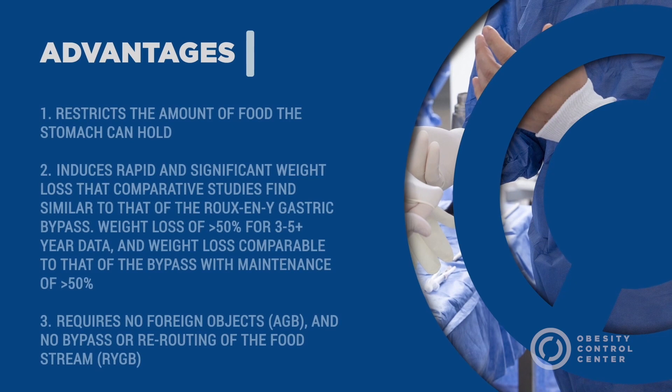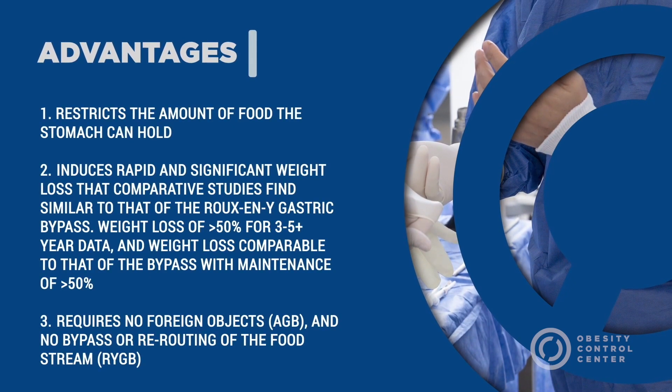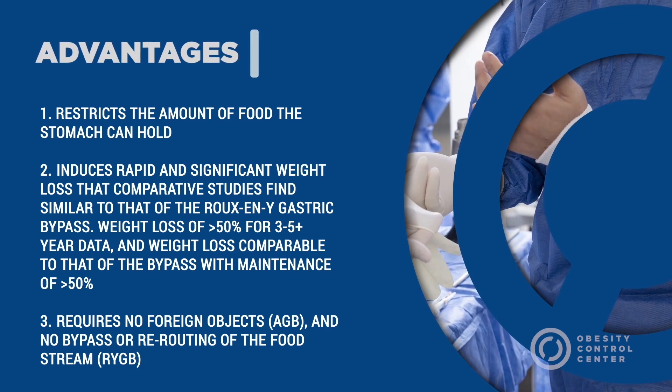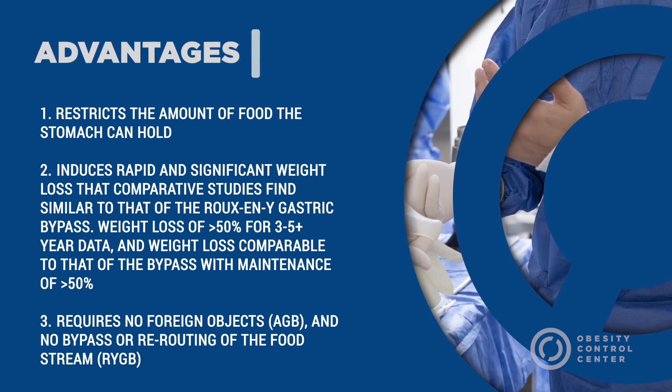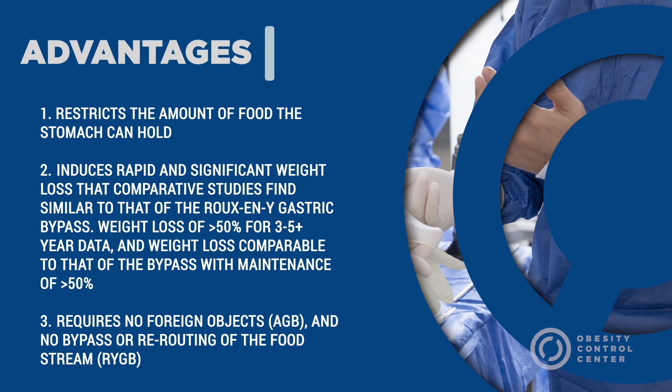The advantages of the procedure include: it restricts the amount of food that the stomach can hold; it induces rapid and significant weight loss that comparative studies find similar to that of the Roux-en-Y gastric bypass, with weight loss of more than 50% maintained for 3–5 years or more; and it requires no foreign objects like the adjustable gastric band and no bypass or rerouting of the food stream like the gastric bypass.